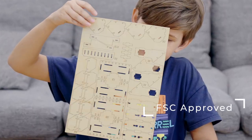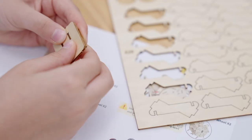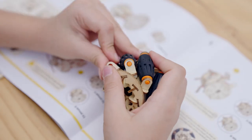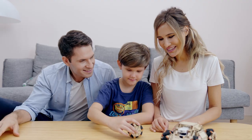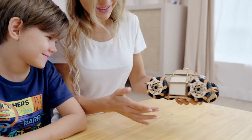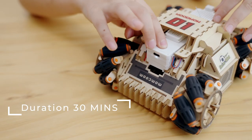Featuring FSC-approved wood material, it is long-lasting and eco-friendly. The well-designed mechanism provides you with an invincible structure and a better assembling experience. You can also cooperate with your family or friends. It also comes with different stickers for your personal preferences.